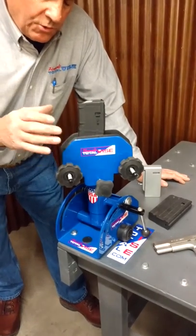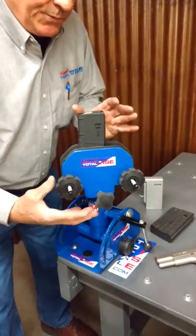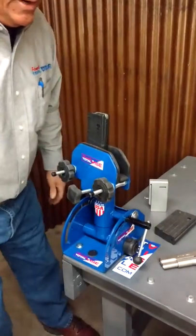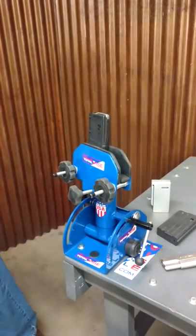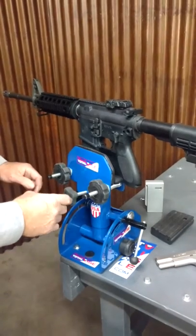Here we've got our M4 workstation — or rifle or stock, it'll do it all. We've combined two products into one here for you guys. Turn it around and lock it. Drop your AR in there, AK-47, whatever you want.